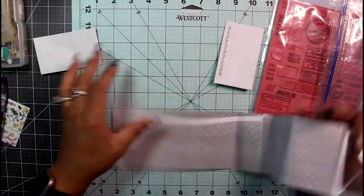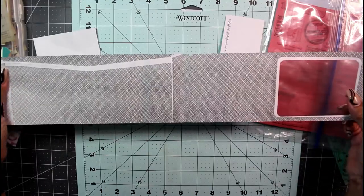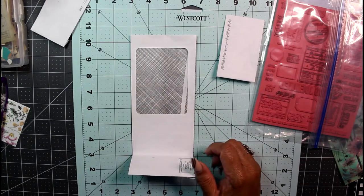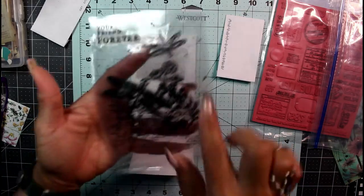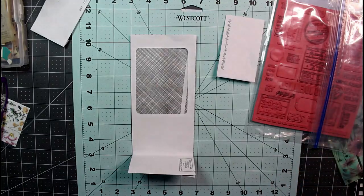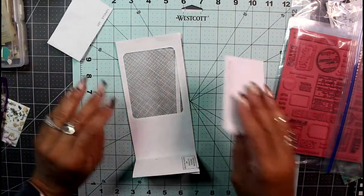Here is my envelope when it's fully open — there's my window, and I know exactly what image I'm going to put in there. In addition I'm going to use this pretty background stamp to decorate, along with my Tim Holtz field notes.